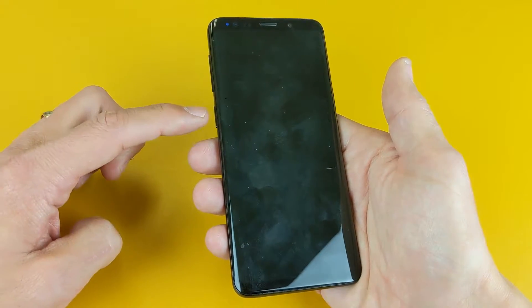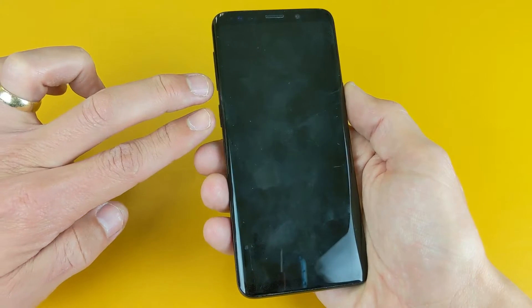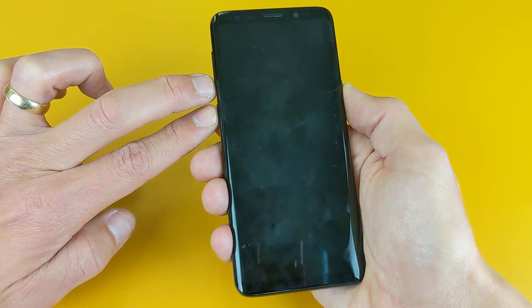It's going to be the volume down button, the Bixby button, and the power button. So three buttons I've got to press and hold. The phone is off right now, and now let me press three buttons simultaneously. One, two, three, press and hold.